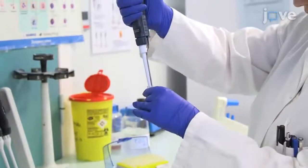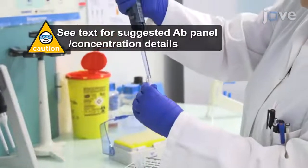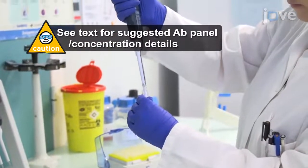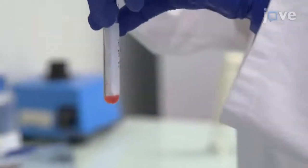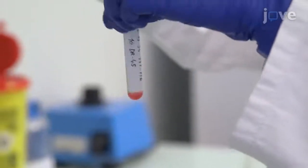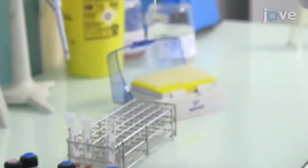After thoroughly mixing the cells, pipette equal volumes of the cell antibody solution into three new polypropylene tubes and bring the final volume in each tube up to 200 microliters with fresh washing buffer as necessary. Next, add the appropriate volume of antibodies against the cell surface markers of interest with mixing.